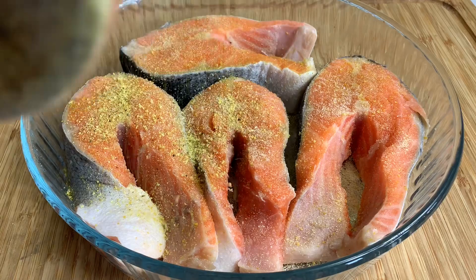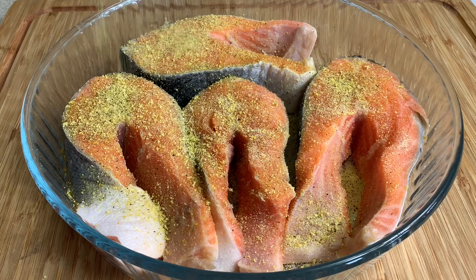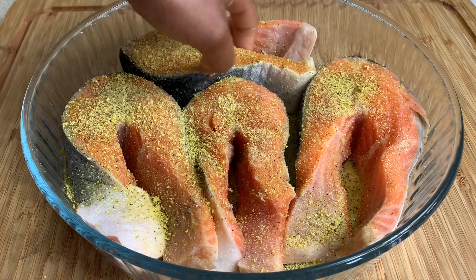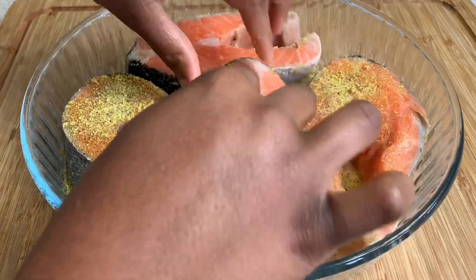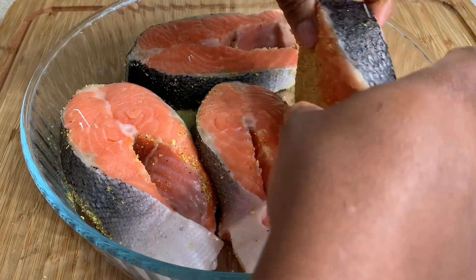I know how gorgeous the lemon pepper looks — it's going to be so delicious. Now I'm just going to flip them over and do the same thing to the bottom part of my salmon steaks.